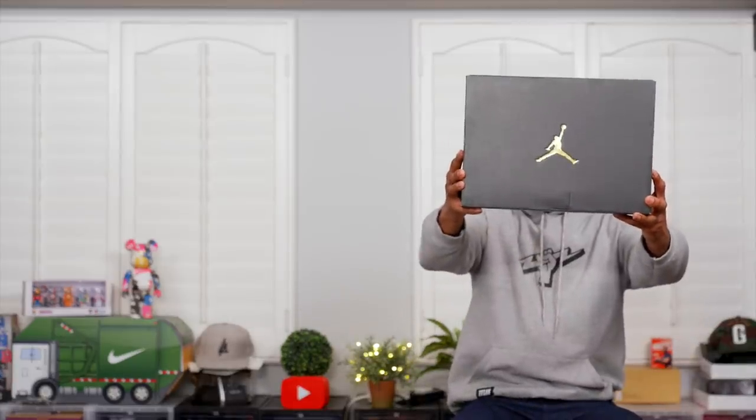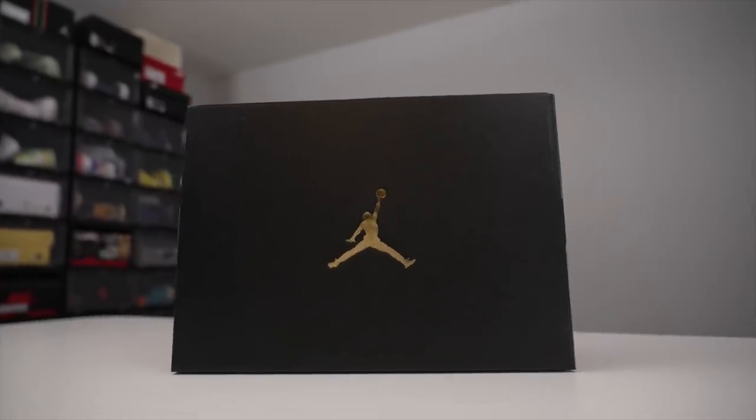Hey guys, it's Pop and Jock Slay here back with another unboxing, and today I have two special kicks for you guys. They're both from the good folks over at Jordan Brand, so a big shout out to them for sending these over. It comes in the regular Jordan box — nothing special, nothing crazy — but the shoe inside is going to be one of the breakout shoes of 2020. So without further ado, let's get right into it. It has the regular 23 paper, nothing special there, but when you look inside...